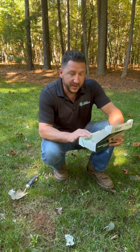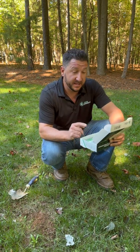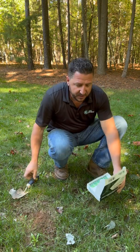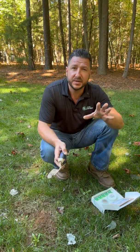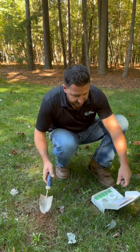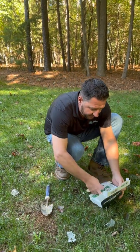If you want the best results for your lawn, the first place to start is with a soil test kit. What you're going to do is take our soil test kit, pick a couple spots in your yard that you feel need some work done. Simply take everything out of the box.